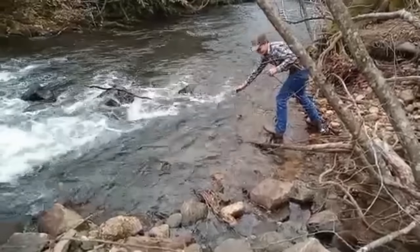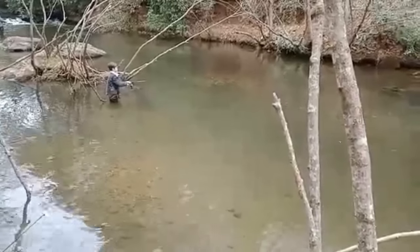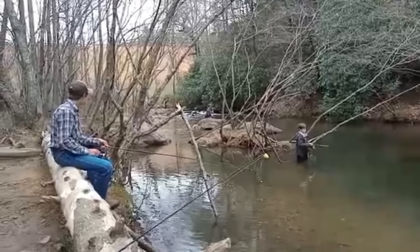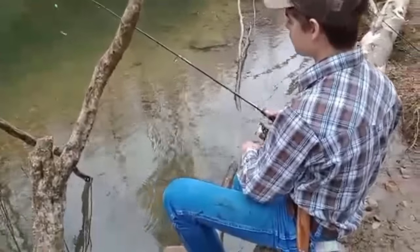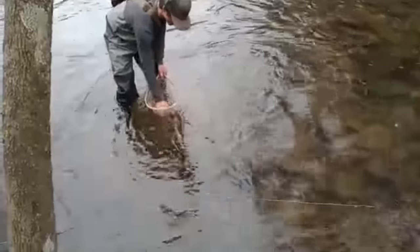Number two for Tyler. Y'all probably need to switch to the bait that Tyler's using. Man, he's got a nice one — that's a nice fish, bud.